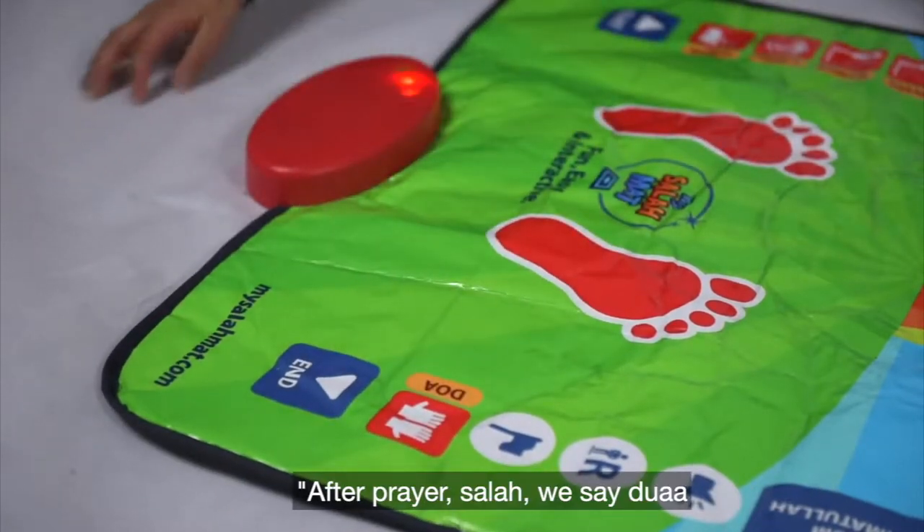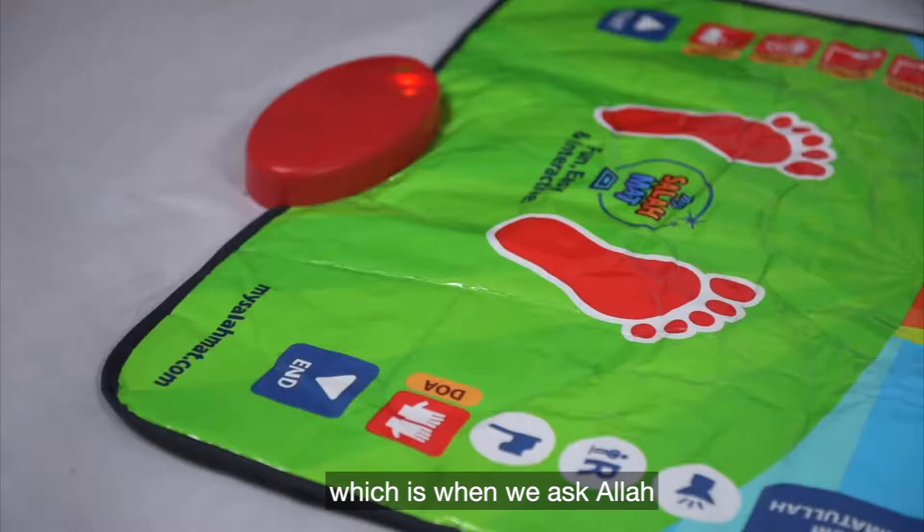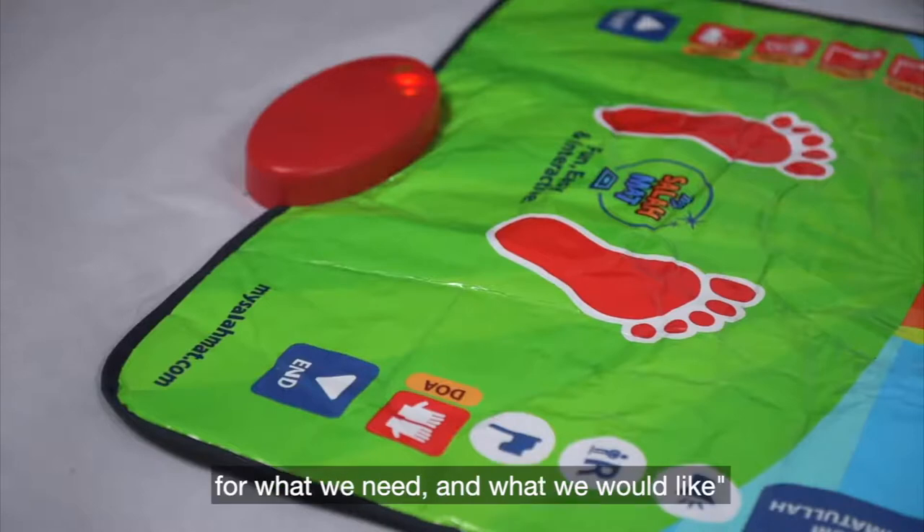After prayer — Salah — we say Dua, which is when we ask Allah for what we need and what we would like.